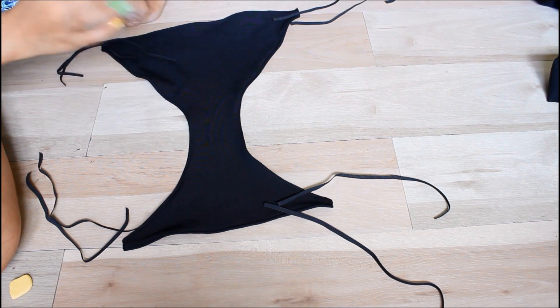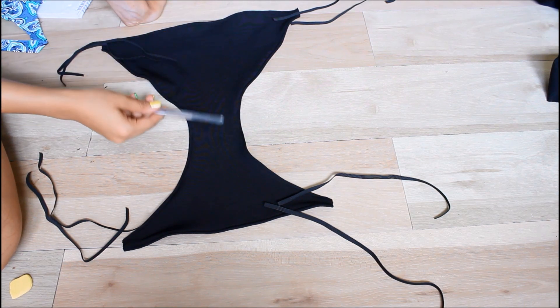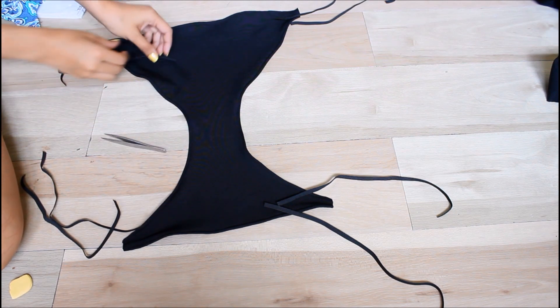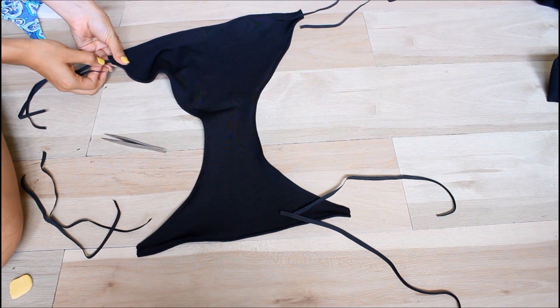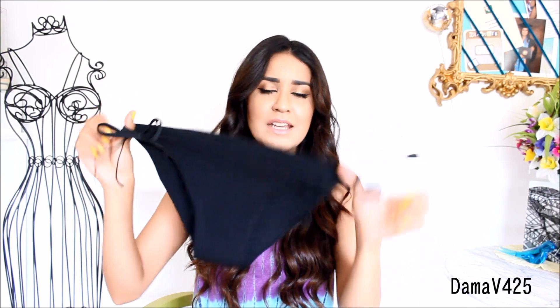The next step is to add the side strings. I'm going to be adding the same black elastic. If you have thick elastic you can put one on each side, but I have very thin elastic so I'll be putting two elastics on each side. Basically you're grabbing your elastic and placing it inside the little hole that we left unsewn. This is how it turned out — I think it's really cute and simple. These bikinis are very versatile, especially a black one, and I really like the sides — how you can tie it, it looks very sexy.